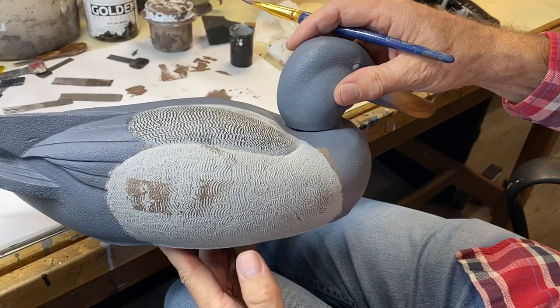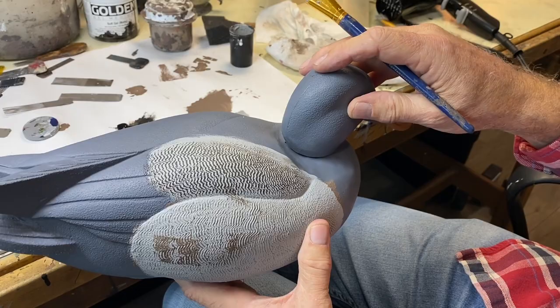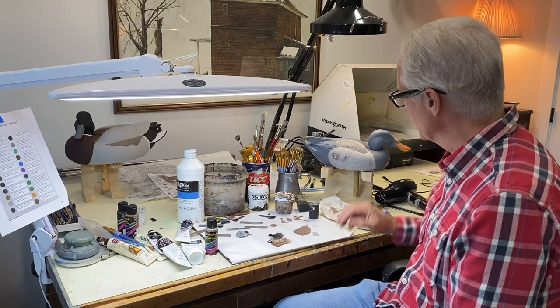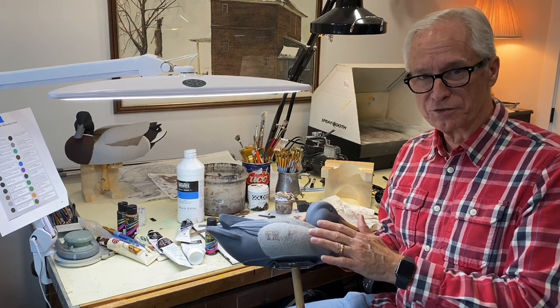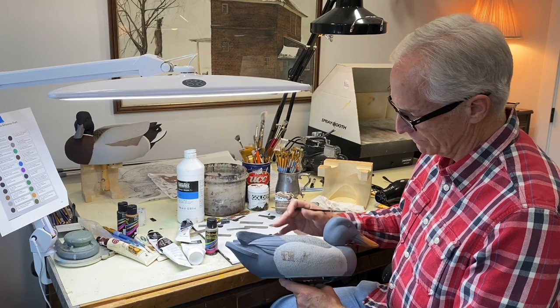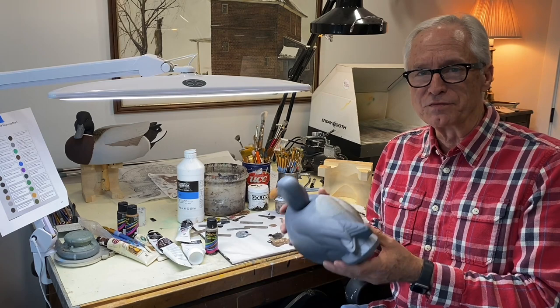That gives you an idea of some ways things can go wrong and hopefully how to avoid that. I wanted to keep this video relatively short but really hit the basics of comb vermiculation on a gunning bird, because it's a really effective technique to simulate vermiculation like on a live bird — much quicker than taking a detail brush and trying to do all of those lines by hand. I hope this has been helpful. If it has, hit that subscribe button, and I appreciate you tuning in — hopefully these videos are helping people get started. That's my goal. Thanks!